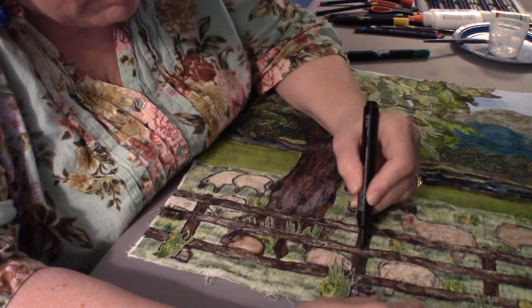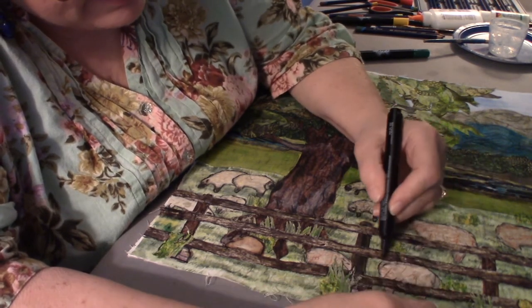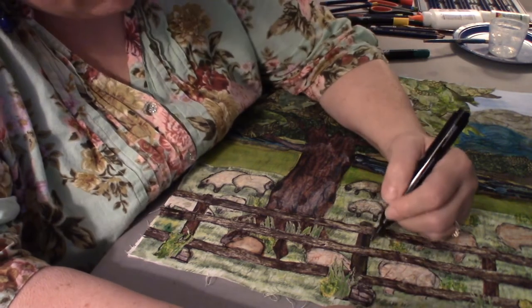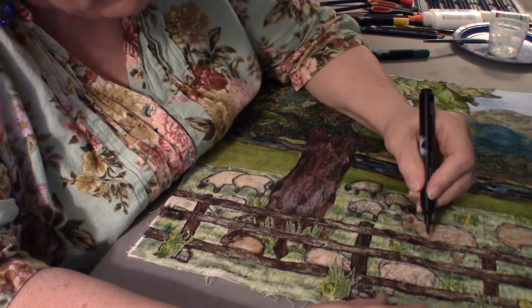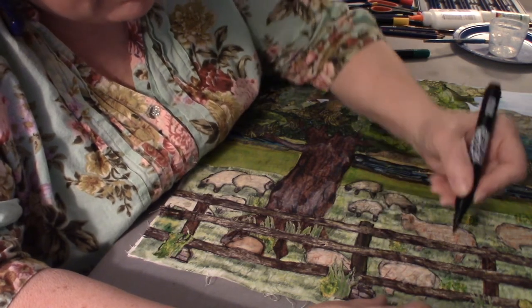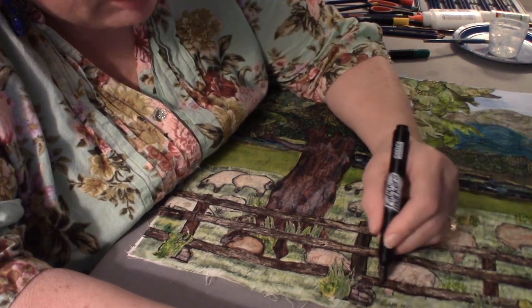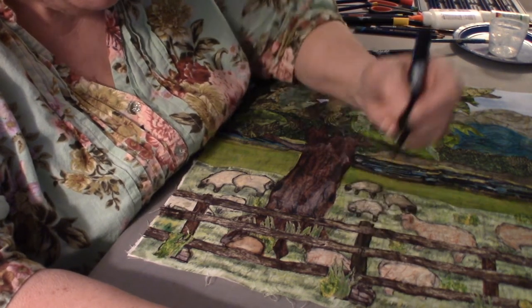Basically what we're doing is the fabric — you try to choose fabrics wisely and they act as your backdrop. You kind of block in the colors and the large details with your fabrics, then you come along with thread and markers and start to make it really come alive.